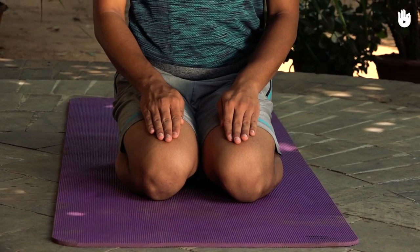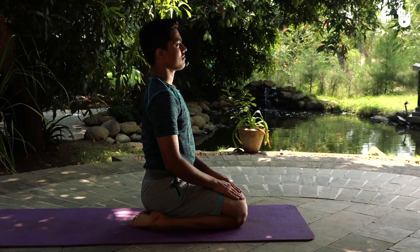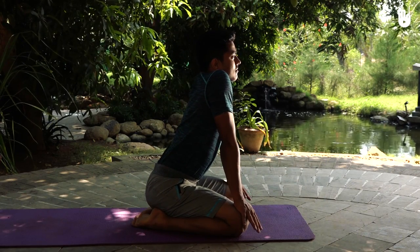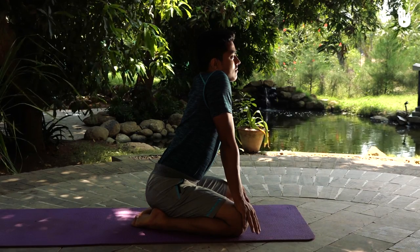Sit on your heels and spread your knees slightly apart. Now, with the weight of your body on the thighs and knees, stretch your trunk forward with your back erect. Place your palms on your knees and straighten your arms.